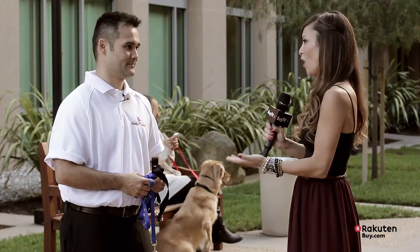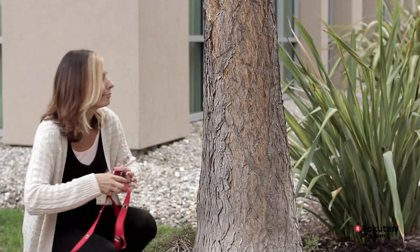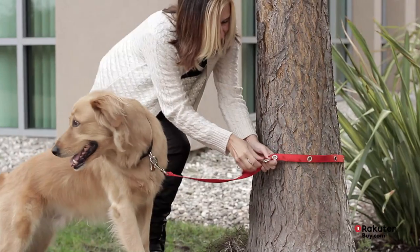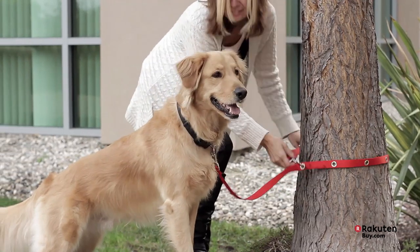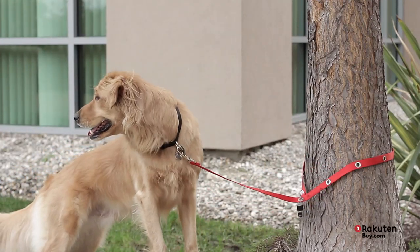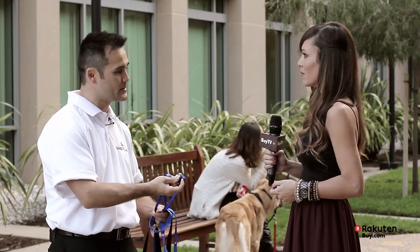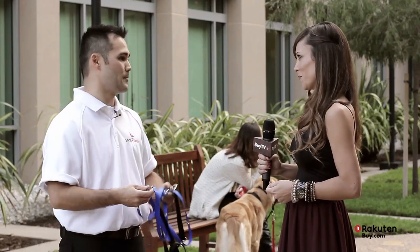So Ted, give me a demonstration on how these Snap Leashes work. You simply unsnap the leash out of the first hole, which is your handle, and you can snap it out around any object you want based on the size, even around trees. It has six strategically placed grommets, so you can go around any object of any size. A lot of people have started keeping a small lock on their leash, keeping the key in their pocket, so you can easily unclip the lock and go around any of these grommets to secure your pet, run in the store, and feel safe that no one's going to take your pet.